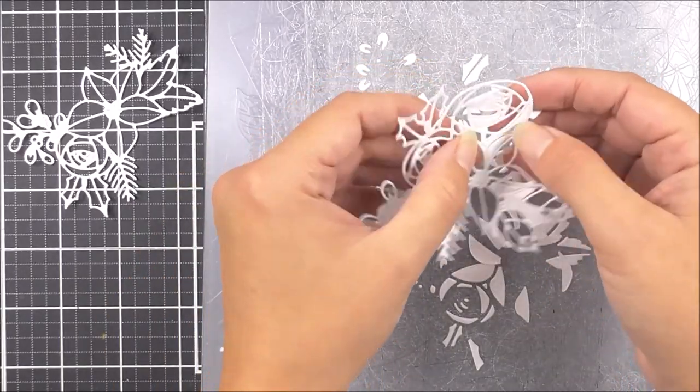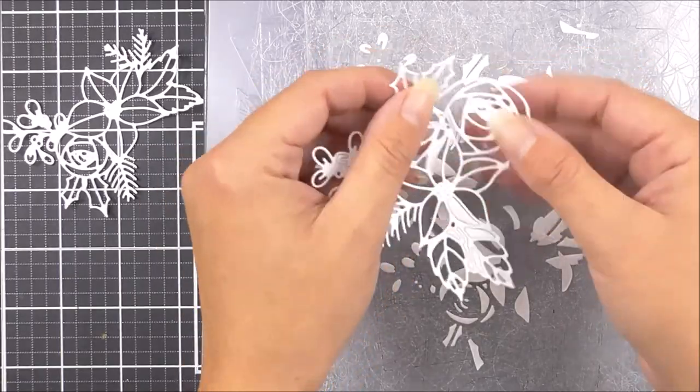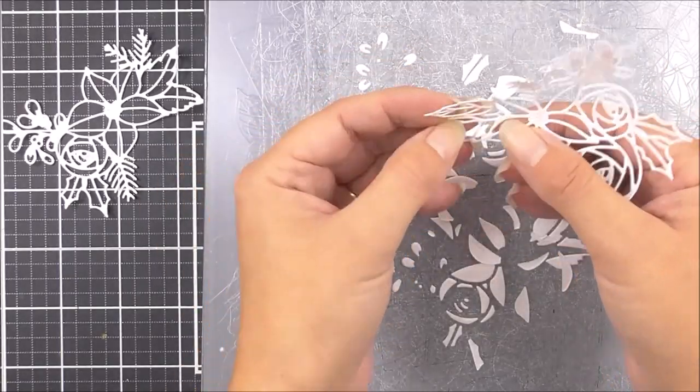These images will look great on all of your handmade projects, be that cards, journals, scrapbook pages or even home decor.